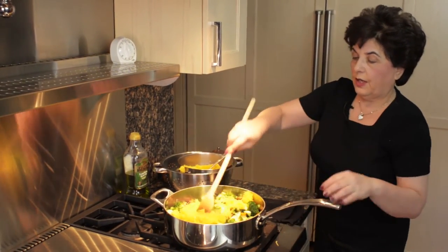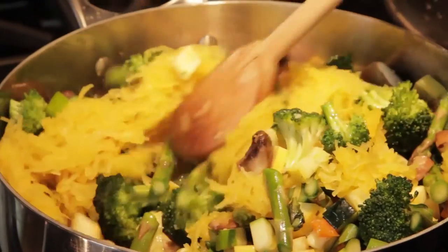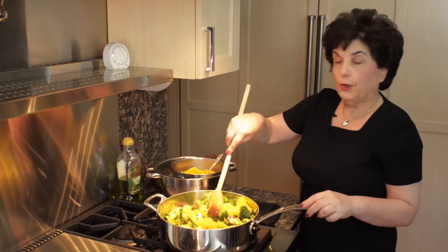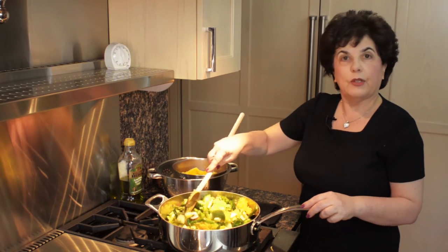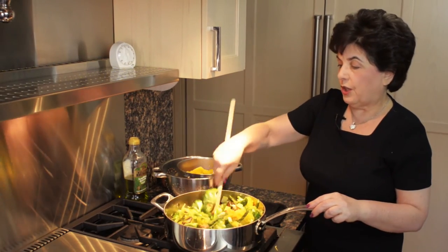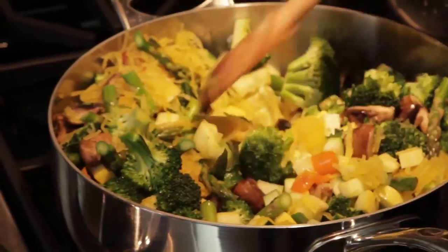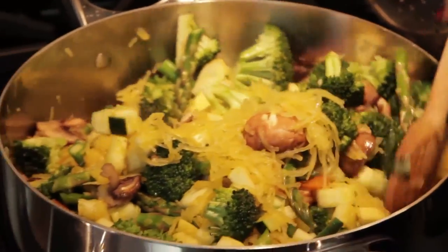I'm going to take the spaghetti squash and mix it in with the vegetables. You can add cheese to this if you're having a dairy meal, or you can also make a tomato sauce to go with it, but I actually like the purity of just the vegetables and the squash. The cheese is really good, but it's a wonderful buffet dish, a wonderful vegetarian dish with all these beautiful vegetables. Kids love it.